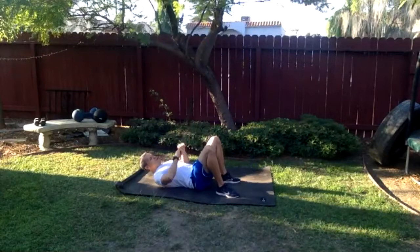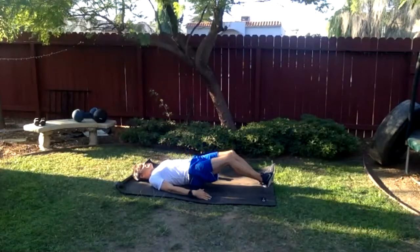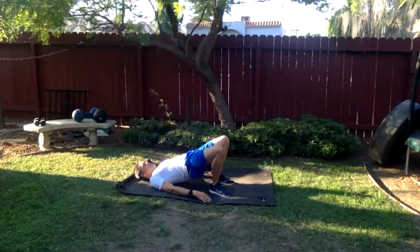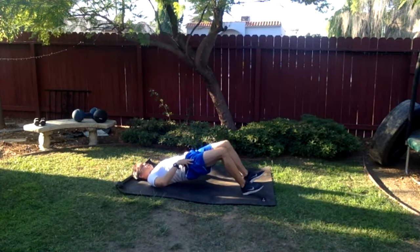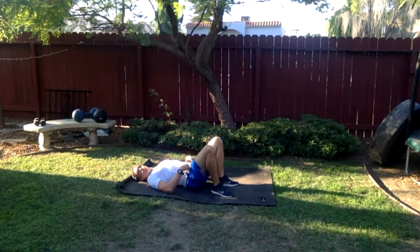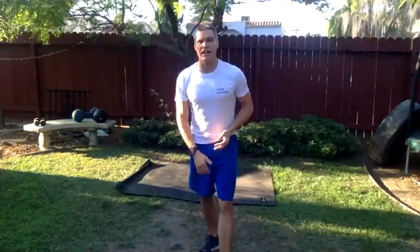Five more seconds on sit-ups, then hip extension. Lying down, lift the hips, get that extension and tightness through the glutes. Walk it forward a little bit at a time — don't take big steps, take little steps. Keep those hips high the whole time. I want to be a straight line between my knees and my shoulders. The hips will drop only because the feet are walking forward — at no point should you break at the hips. Stay extended the whole time.